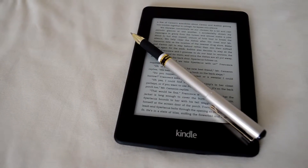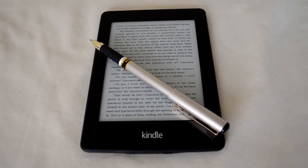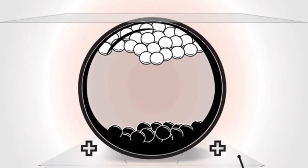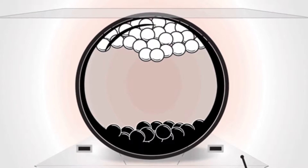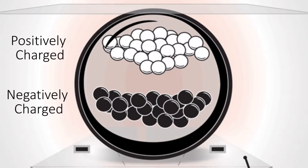E Ink, or electronic ink as you may have guessed, is basically what its name implies — it's actual ink. But Amazon doesn't just get a bucket of ink and chuck it at this guy. Instead, the ink is placed in tiny capsules that are about the diameter of a strand of hair. Inside there are both white and black coloured polarised molecule particles of ink, with the black being negatively charged and the white being positively charged.